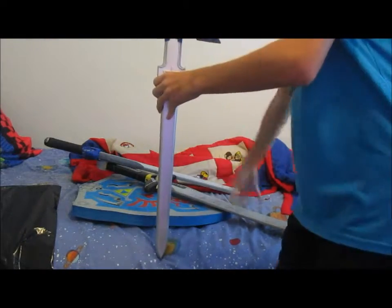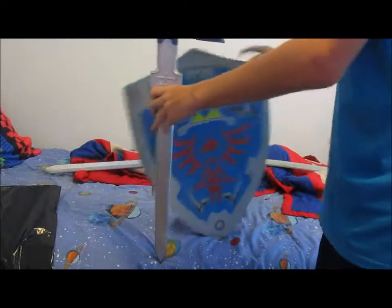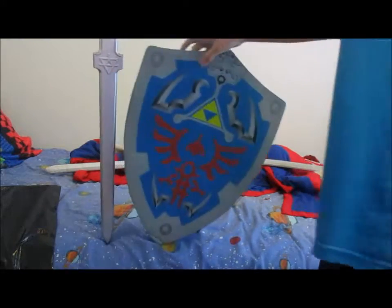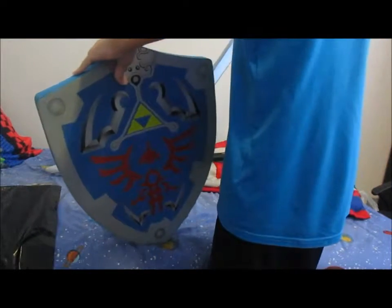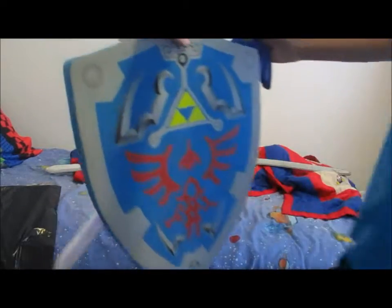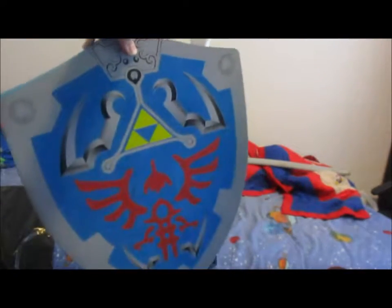Here are my other swords too — other Nerf swords and stuff. If you guys haven't seen this before, this is my shield. I've had this for a long time already; I got it delivered from Amazon. Here it is — it's pretty awesome, it's cool.